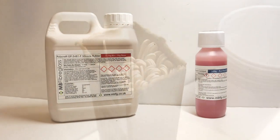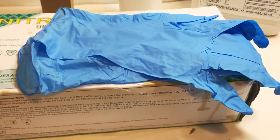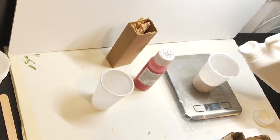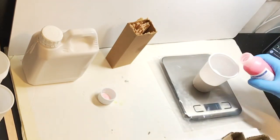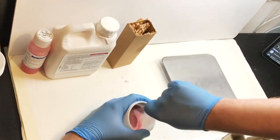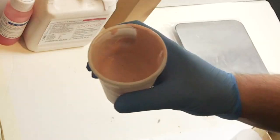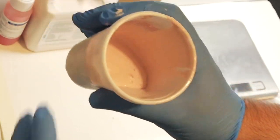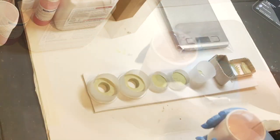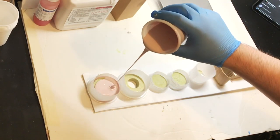This right here is the actual moulding silicon itself. When using the silicon, we need rubber gloves, stirring sticks, cups, and obviously the actual models themselves. Some scales come in handy too. This silicon rubber is comprised of two parts: the rubber itself and the catalyst. The catalyst is that pinkish red liquid inside of that smaller bottle. By mixing them together at a 10 to 1 ratio, you get this dense liquid that you pour onto the models that you want to mould.